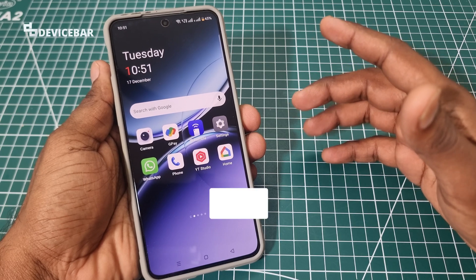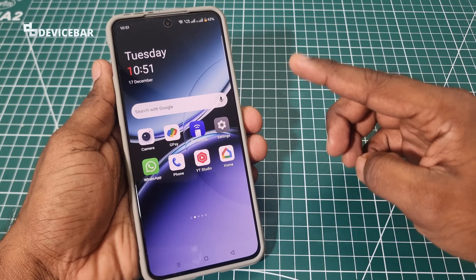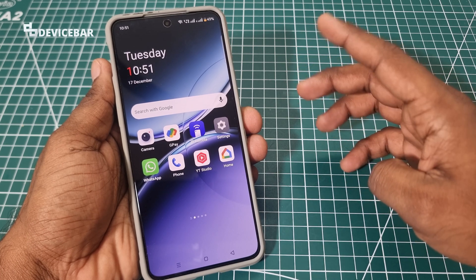Hello everyone, I hope you are doing great. This is Pradeep Kumar from DeviceBar. In this video, we will see how to join and leave Google Home public preview. So let's check it out.